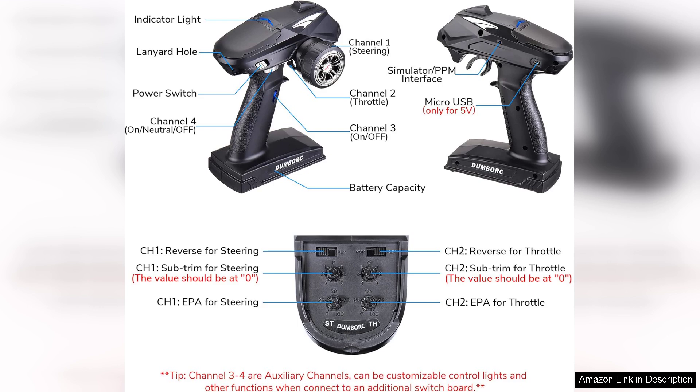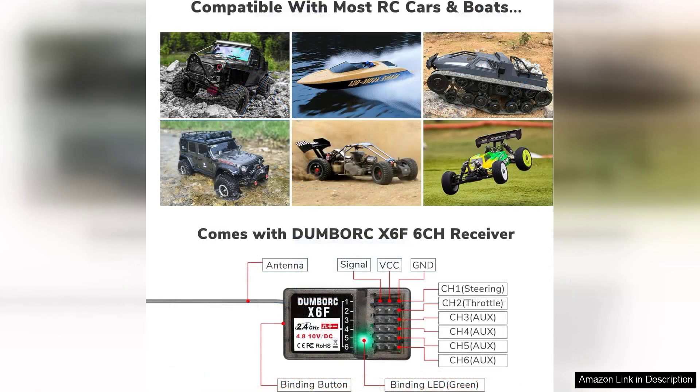One of the most reassuring aspects of the Dumball X4 system is the fail-safe feature. This function is crucial as it automatically cuts the throttle or puts the vehicle into a safe mode if the signal is lost, providing peace of mind for users.